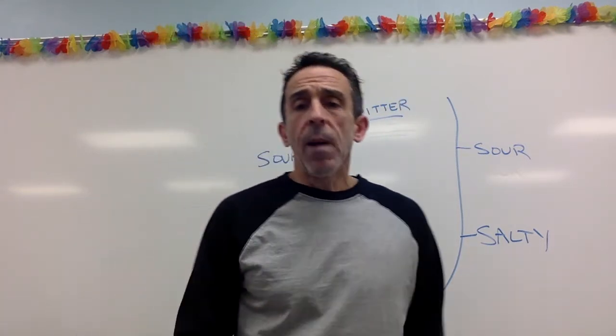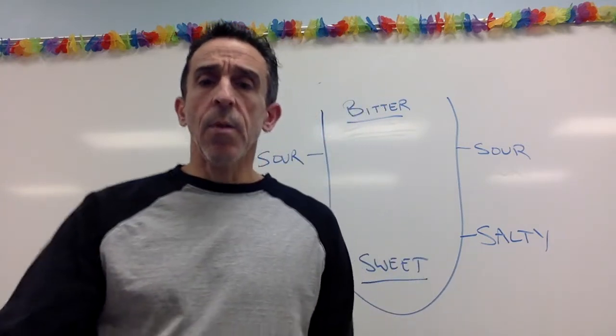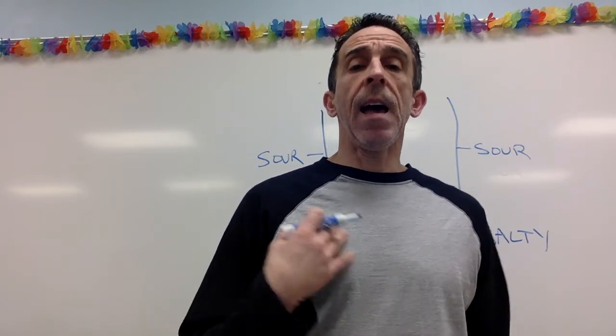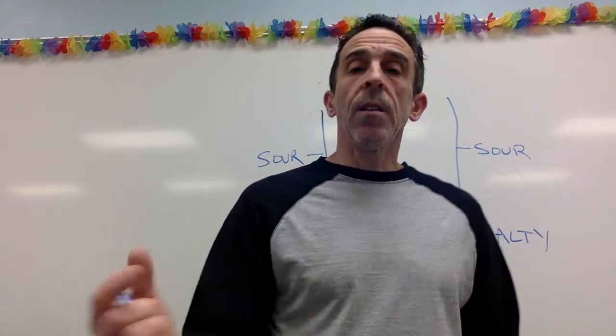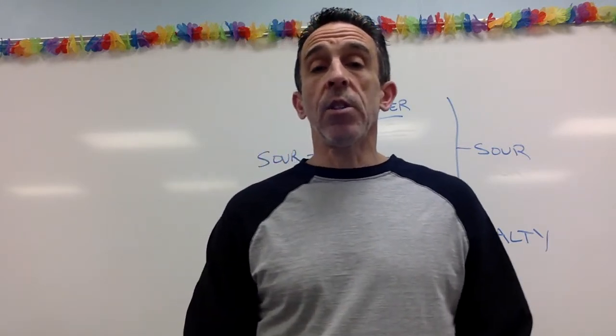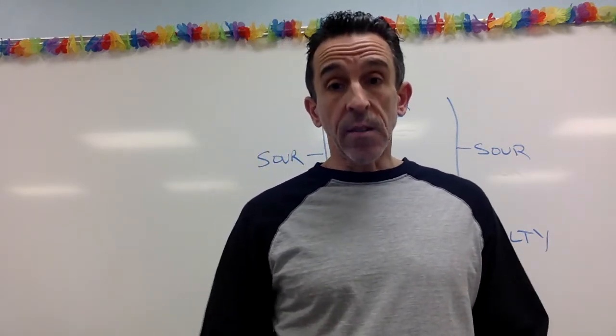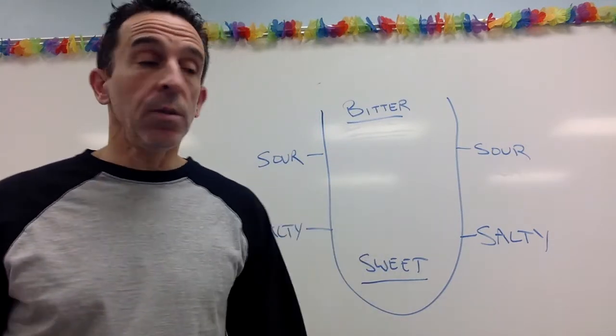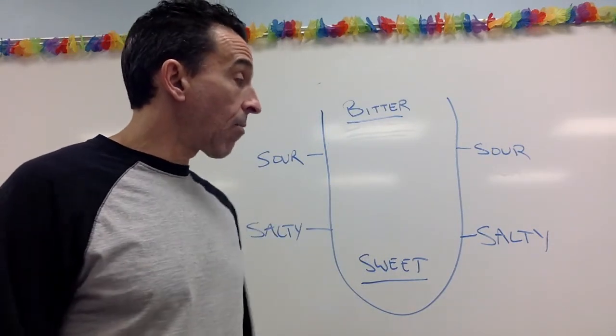Now, I know you're looking and you're like, where's savory? This map is older than the addition of savory as one of the tastes. And you know from the web quest, there are three others that are in question of being added as tastes. So if those do get added, this map is really going to be old because it'll be missing three of the tastes.